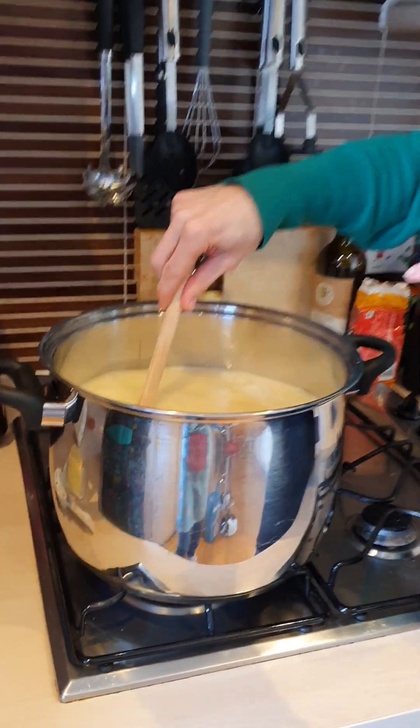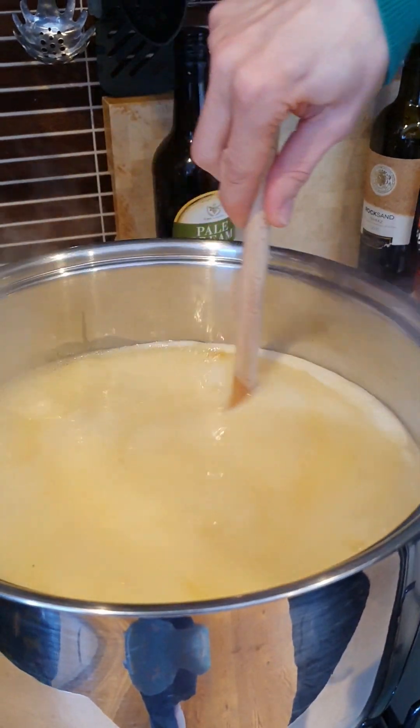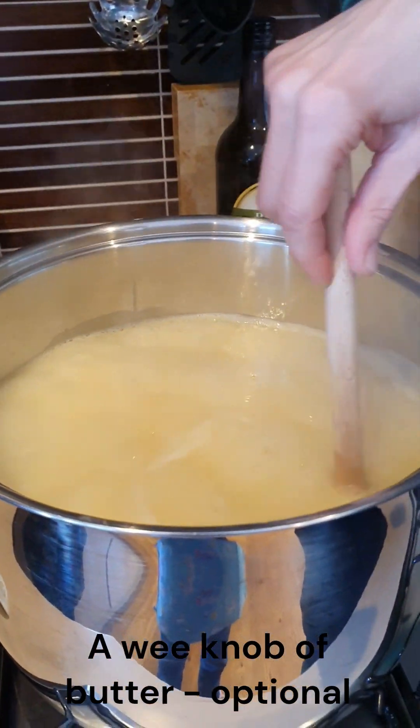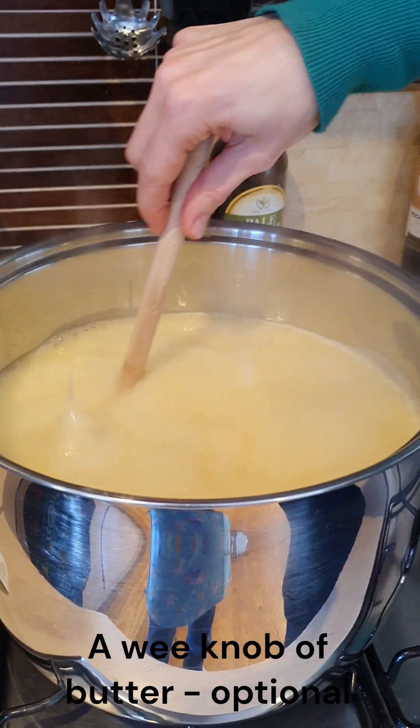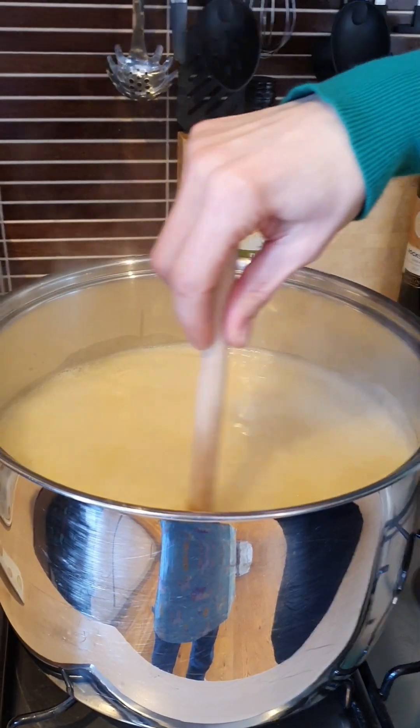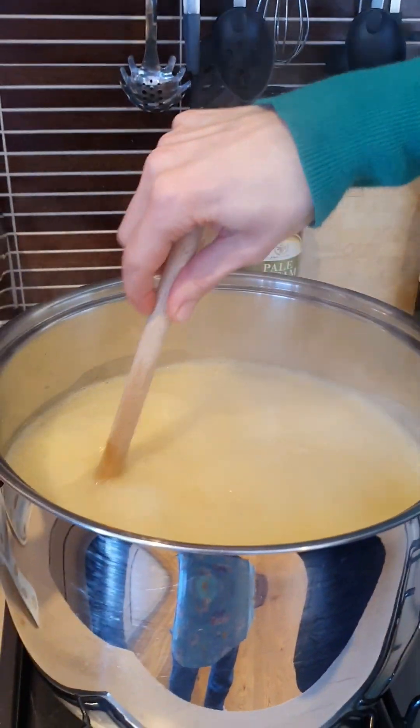So it's very foamy as you can see. We're going to put in some butter to disperse the foam — it's reached boiling point. Then goes the butter, which magically somehow is supposed to disperse the foam. And then we're going to turn the heat down and set a timer for 15 minutes because it needs to boil for 15 minutes.